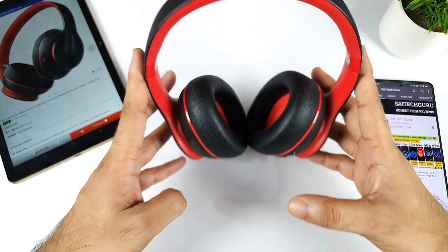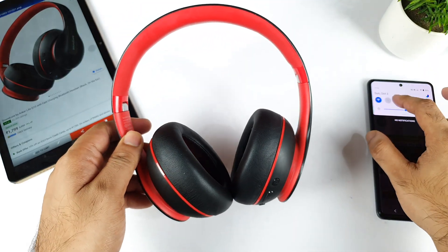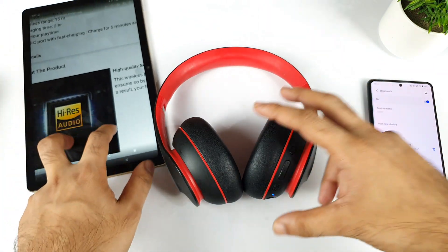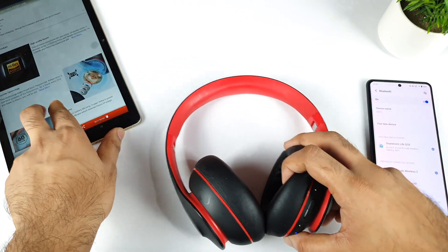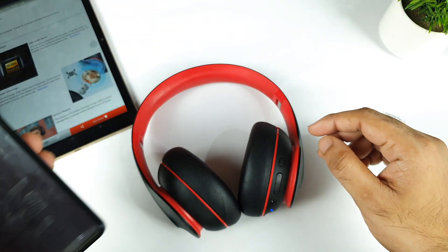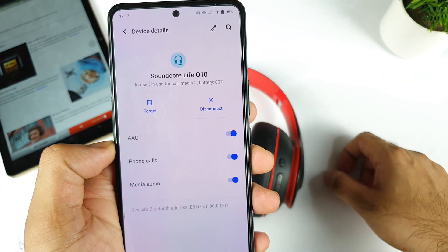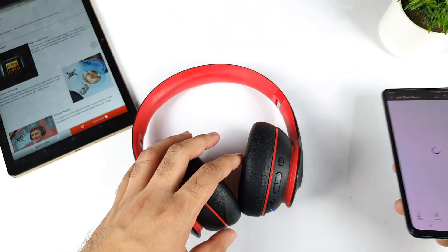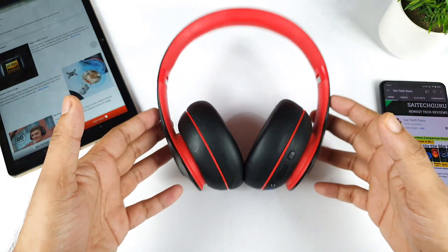Build quality-wise, I'm really happy and comfortable with this headset. Regarding sound quality, it's also not bad. The headset has 40mm drivers with Hi-Res audio quality, as mentioned on Flipkart. The codec support I'm getting right now on this phone is AAC, which is another plus. In terms of connection and pairing, there are no issues at all.